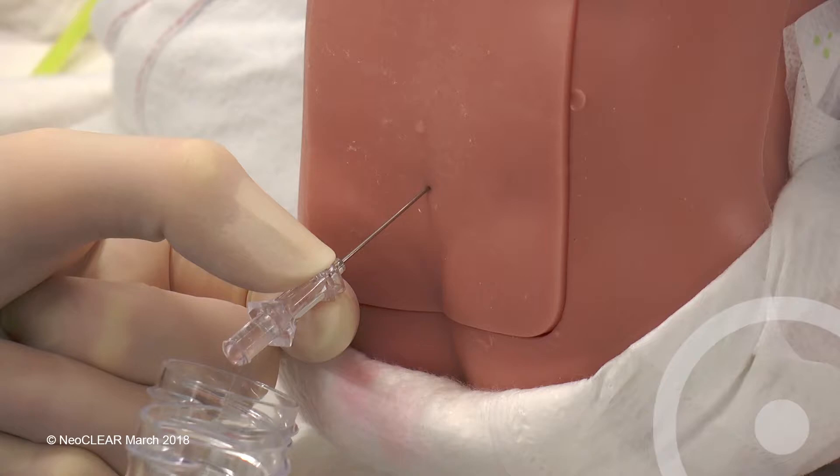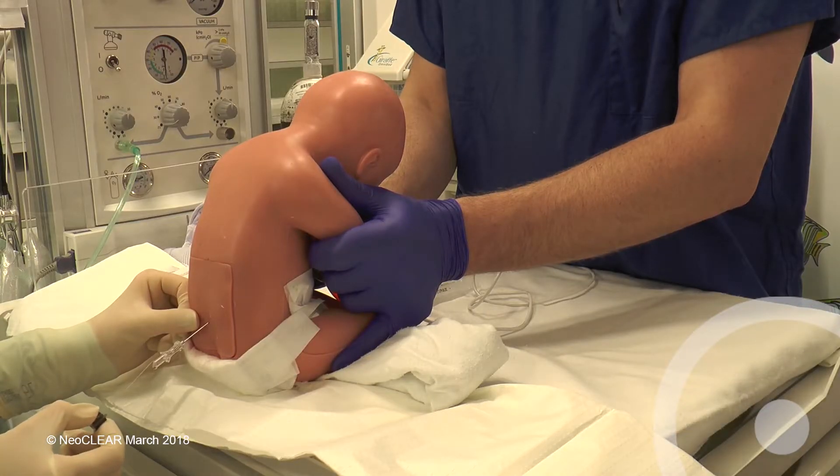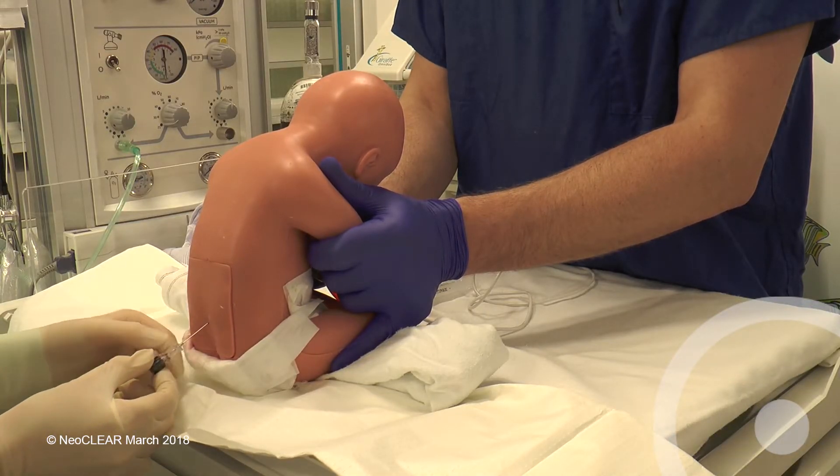If the needle position needs to be adjusted, please replace the stylet each time. Aim to collect into each sterile pot five drops in a preterm baby and eight drops in a term baby. Replace the stylet, remove the needle and apply sterile gauze.